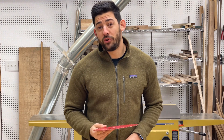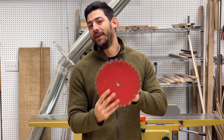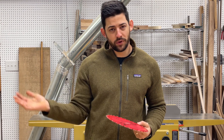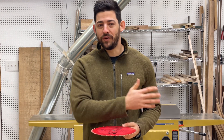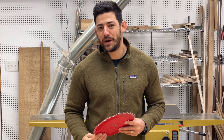One last thing to confirm when picking out a table saw blade is that the arbor — the diameter of the hole in the middle — matches up with your saw. This is pretty standard in the United States, but with imported tools you might have a metric arbor, or if you go really large in diameter like a 12-inch table saw or miter saw, you might have a 1-inch arbor. Make sure you double check before making your purchase.